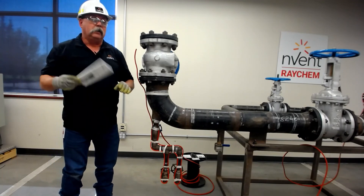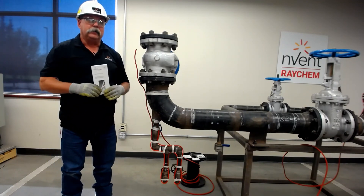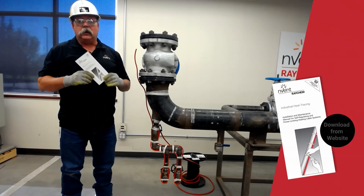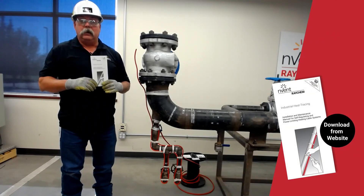For more tips and tricks on how to install SR cable on vents and drains, or any installation regarding our products, please contact your InVent rep, consult our manual, or go to our website. Thank you, and have a great day.